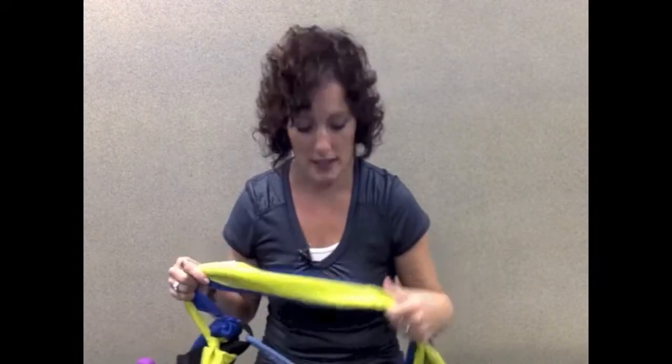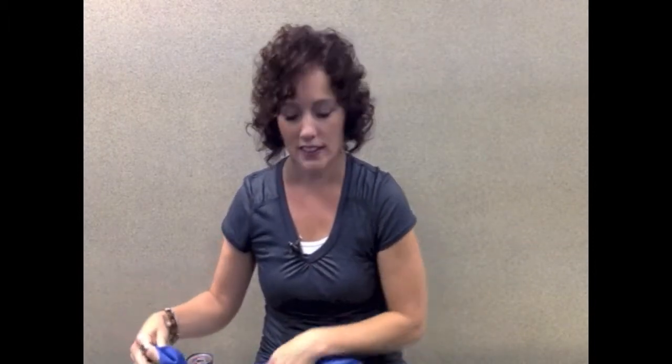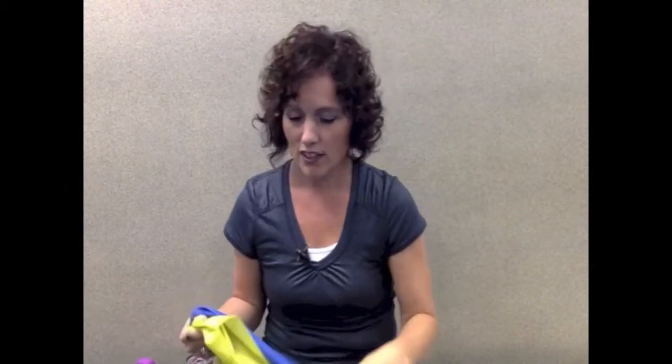Dumbbells are a great thing to use. You can also use TheraBands, or this is what we call TheraTube. You can also get these at Target. At Target they sell these TheraBands — I think three in a package — and you can get that for around $12. I really do like this method because you'll have different resistances. Each color represents a different resistance, so you'll have different resistances for all the different exercises you're going to do. You can also use the TheraTubing. At Target these are just sold one in a box, so you may have to buy a couple of these.